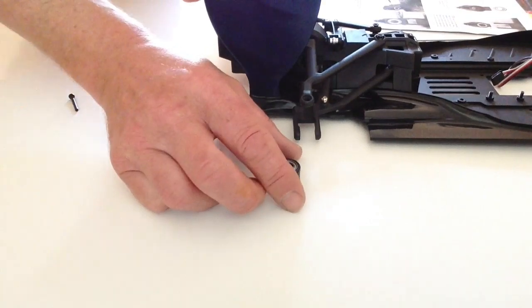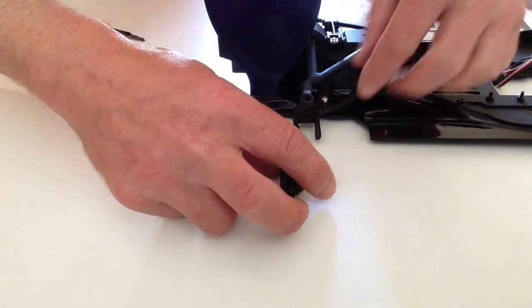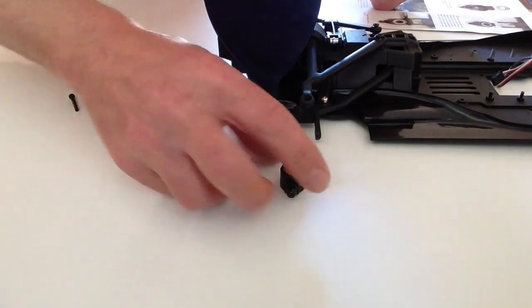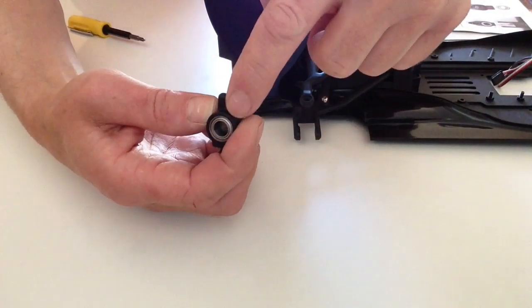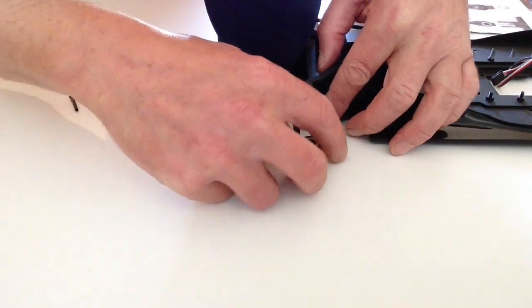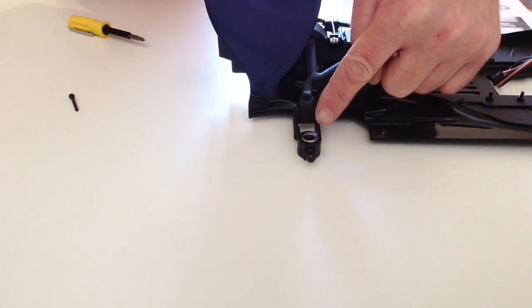Take the rear hub assembly that you've just assembled and take your chassis, and note the orientation when we put this on. You've got the number here — number one — so when you place it into the hub like so, make sure that the number one is facing you.